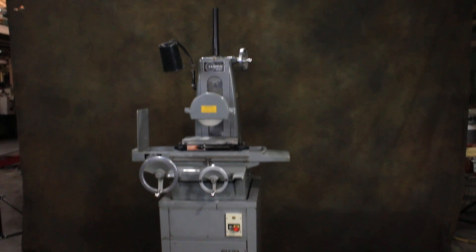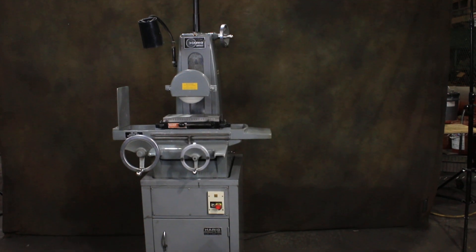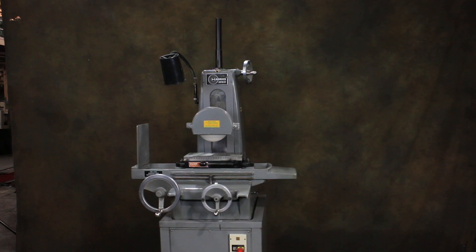Today we're going to have a look at a Harig small little surface grinder. This is a 6x12, called a Harig Super 612. It's currently wired for 220-230 volts, three-phase.